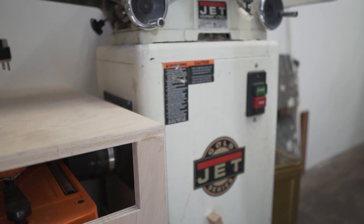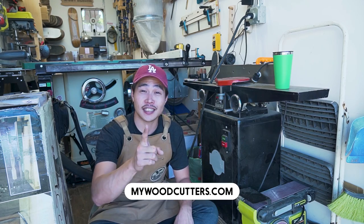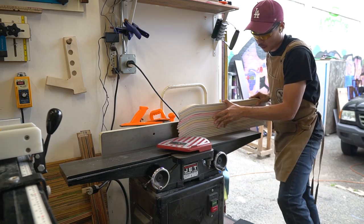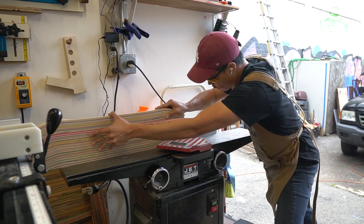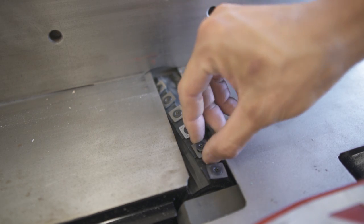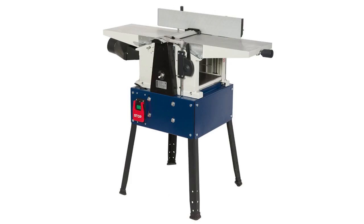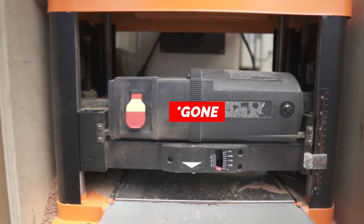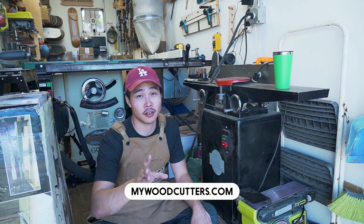As for the jointer, I have this 6-inch Jet jointer and I installed a Shelix Helical Cutter Head by MyWoodCutters.com — if you haven't seen that video, it's right up here. It's really handy to have a jointer in the shop because I do a lot of glue-ups of skateboards and it's nice to get one surface flat. Having the Shelix Helical Cutter Head installed is pretty much going to last forever and I can always rotate it to get a fresh edge and a really nice clean cut. If there's one thing I want to change, it's getting one of those 10-inch jointer-planer combos, since I rarely use the planer separately.